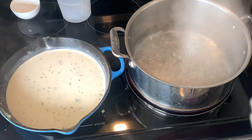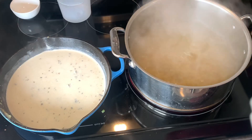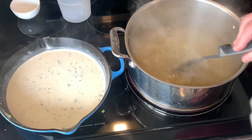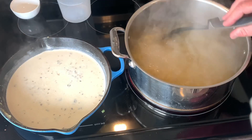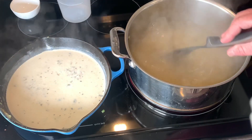Our water is boiling so now we're going to add our cavatappi. There are some shortcuts you can take, but I would not use elbow macaroni here. Cavatappi — a good brand — is going to be way better than anything else for texture. Make sure you stir it for the first couple of minutes so it doesn't stick.